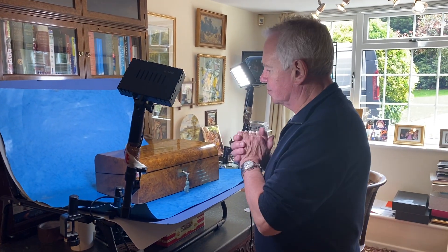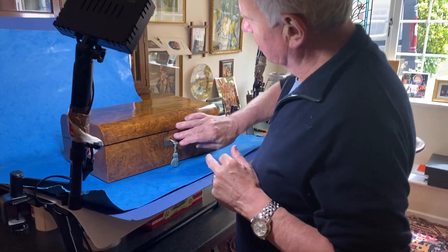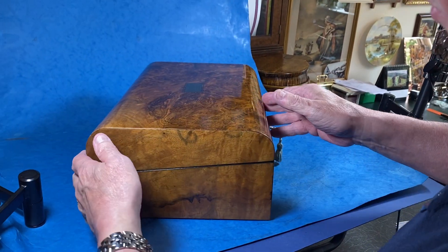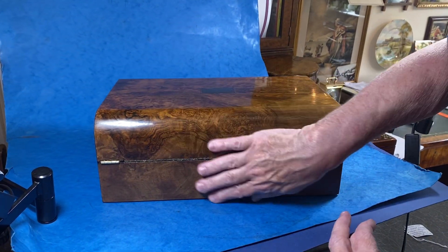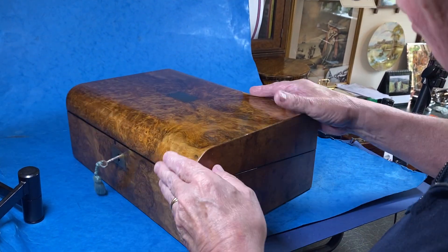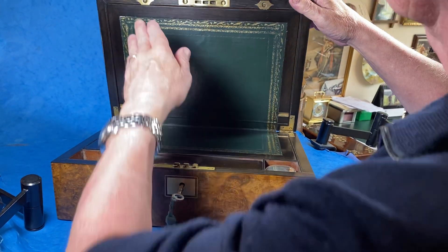Our next box is a beauty — it's a Burr Warner dome top brass in late key and topper scutching. The wood is super on this box; you can see the pattern and the veneer comes right across the back. It really is a wonderful piece of wood.